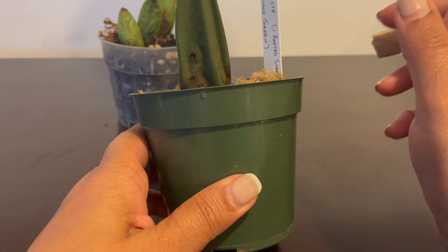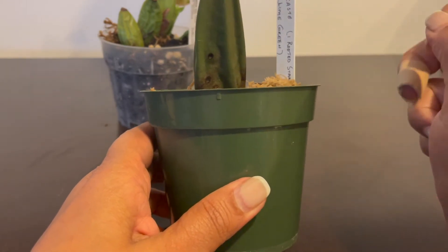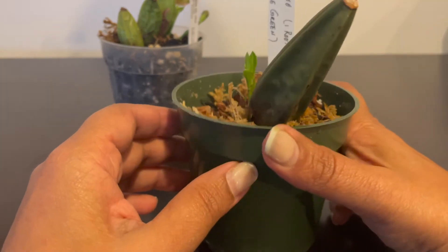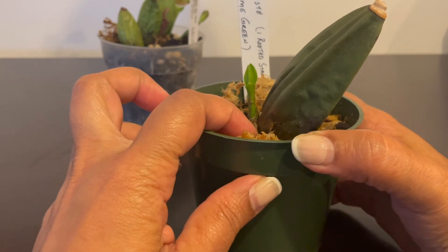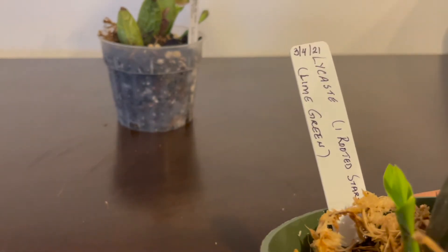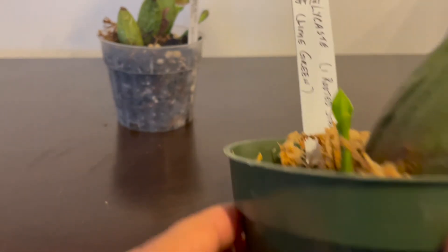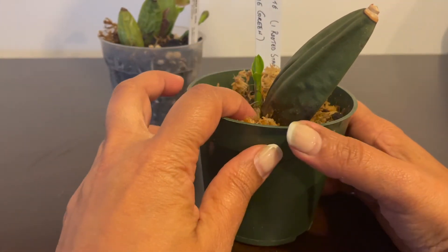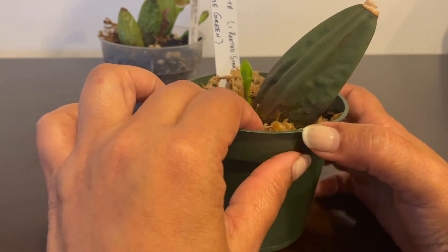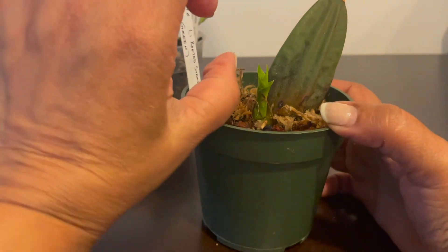I had it just sitting on top of wet sphagnum moss - just moist, not damp. What I do is just wring out the excess water and let it sit in there. It started slowly, and this was a few months ago - I potted this on the 4th of March. It was sitting like that and slowly started putting out a new growth. Here it is, it's almost like an inch tall now.